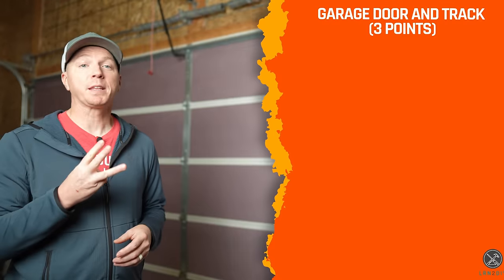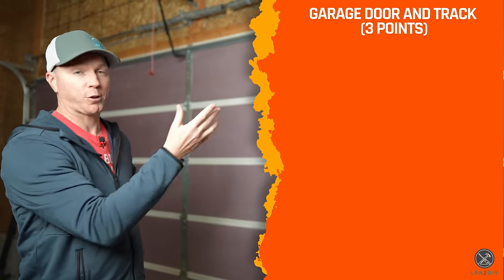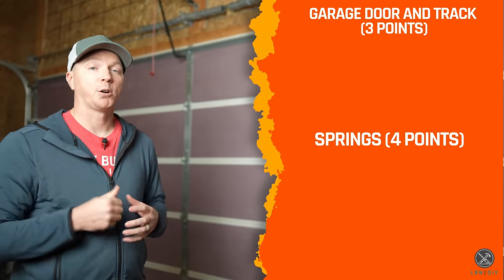In order to get the right new springs for your garage door, we need to identify a few different things. There are three things we need to know about the garage door and track, and four things we need to know about the springs. Last thing you want is to get the wrong springs and have to send them back after you've installed them.